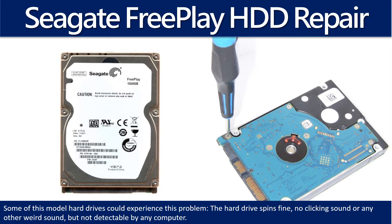Hello there. In this video we are going to talk about Seagate FreePlay 2.5 inch hard drive PCB board repair and disk data recovery. Some of these model hard drives could experience this problem: the hard drive spins fine, no clicking sound or any other weird sound, but not detectable by any computer.